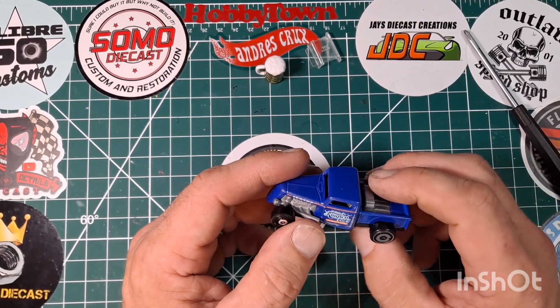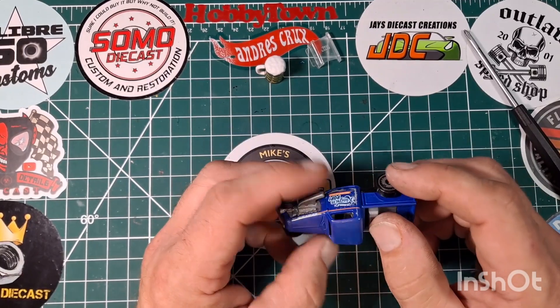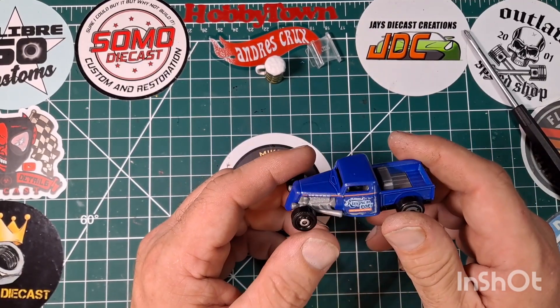Next step is on to the interior — I'm going to get this apart again, get that interior painted black, then detail it up and go from there.